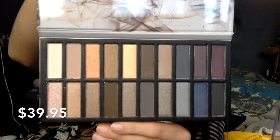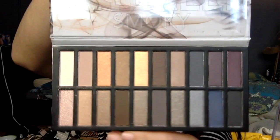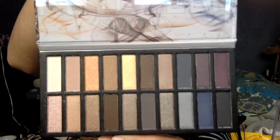The last thing — and probably the biggest thing in here — is the Revealed Smoky Palette by Coastal Scents, featuring 20 all-new smoldering eyeshadows in a dramatic variety of hues and textures. This retails for $39.95.